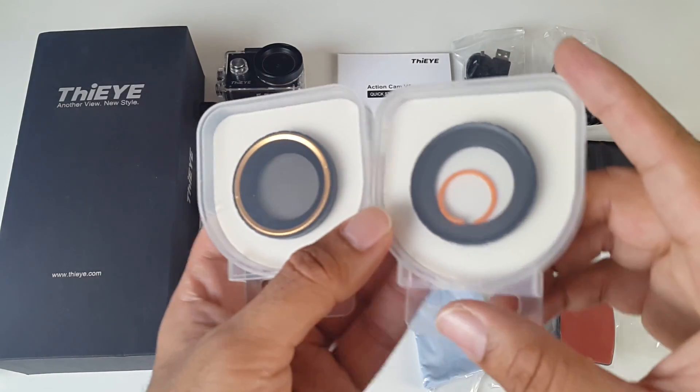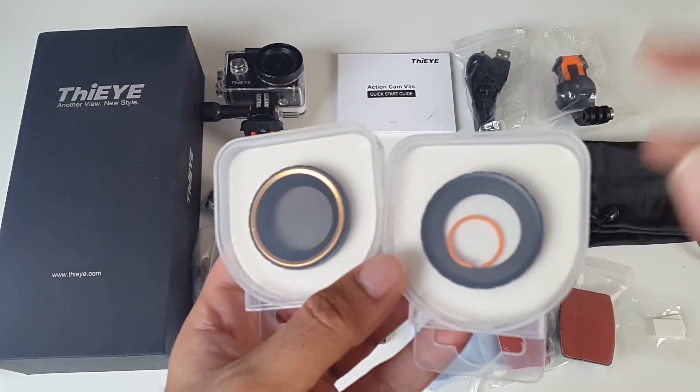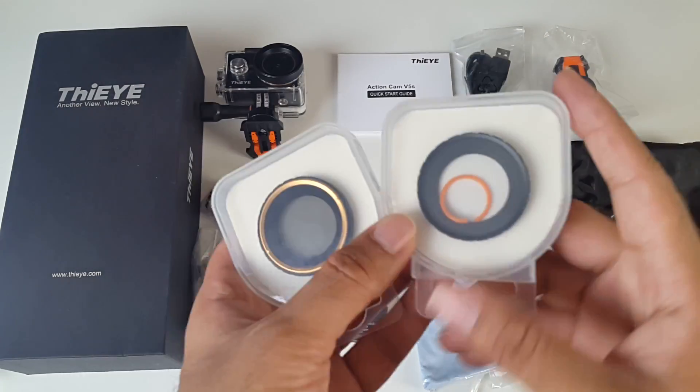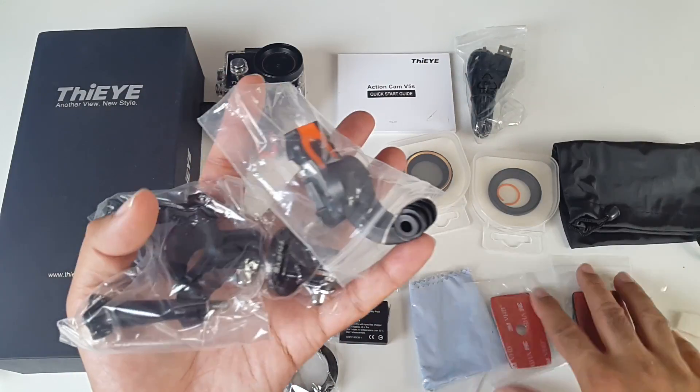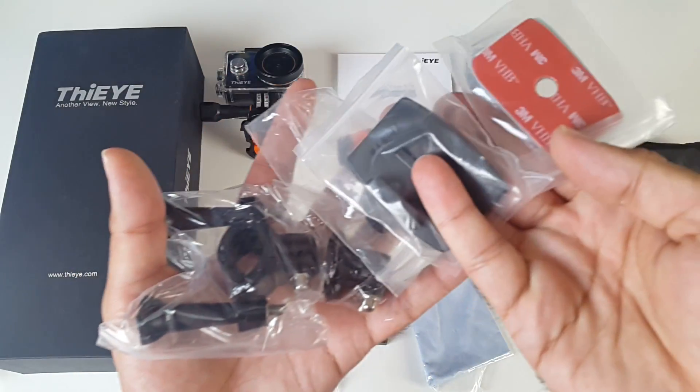So this is the first action camera that allows you to change the filters at the front. You have two different filters: a CPL and a UV filter. You've also got all of these fixtures and attachments and adhesive stickers.